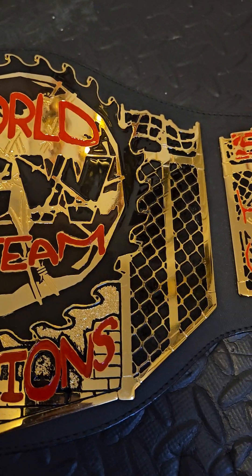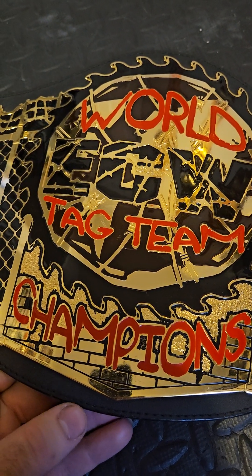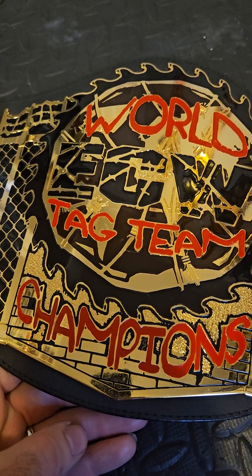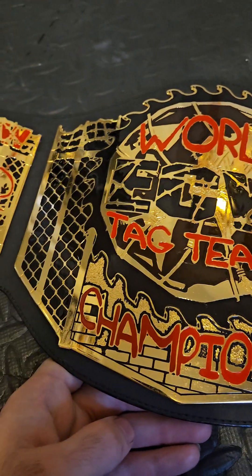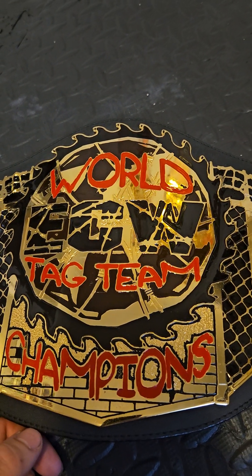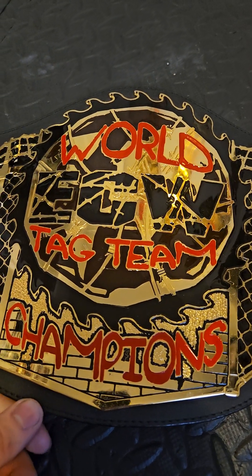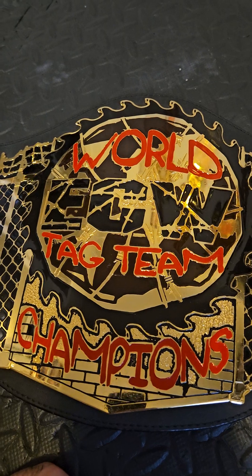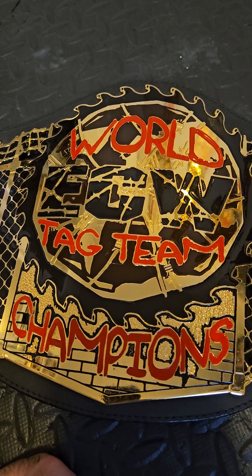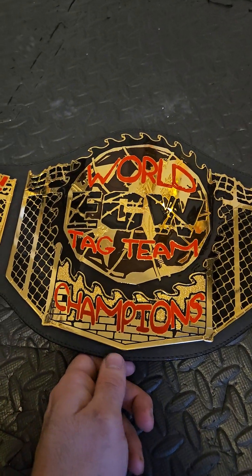One thing I always have a love-hate with on the Figs belts is the plate thickness. On TV back in the day the belt plates were not that thick, so from a replica standpoint they're bang on, because a lot of the ECW titles were only two-millimeter plates — they never had the four or six millimeter. I think the thickest ECW title in history was the Eagle one, the big silver one that Matt Hardy held, which a lot of people don't like and a lot of people do.